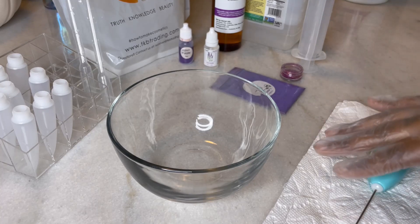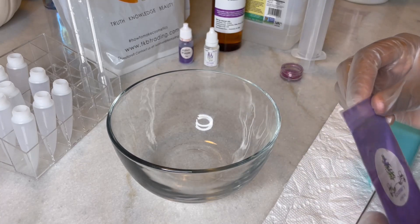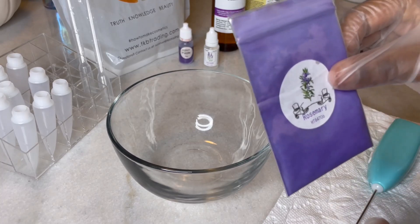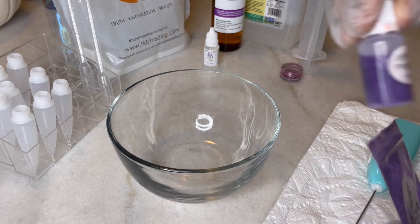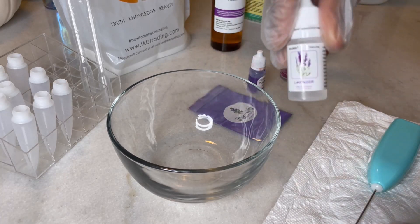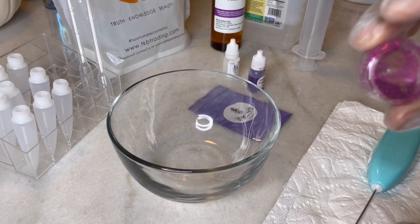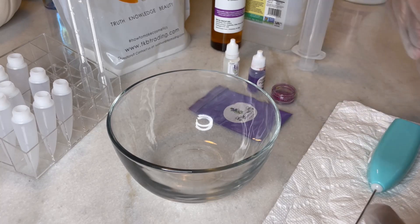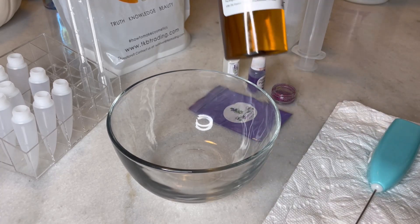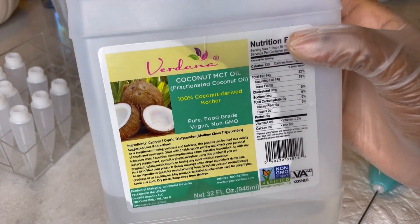The color that we are choosing today for this new gloss is purple. I will be using the mica powder, and then I will be showing the difference with the liquid pigment as well. The scent that I chose is lavender — I always go for a fruity scent, so I just wanted to try something different. And then I'm also adding purple glitter to spice things up. The carrier oils I'm using for this gloss are grapeseed oil and 100% coconut oil.